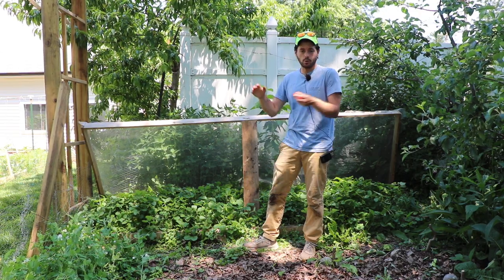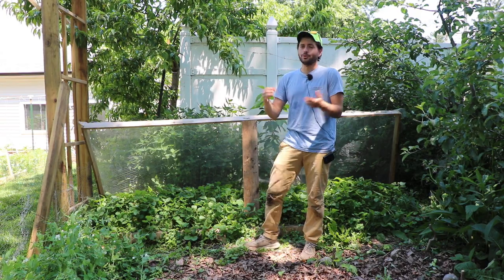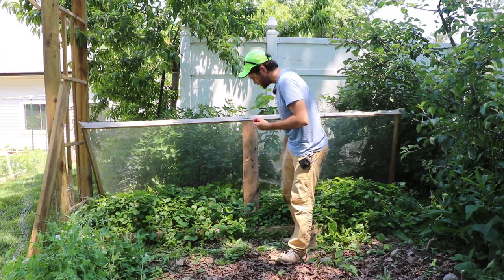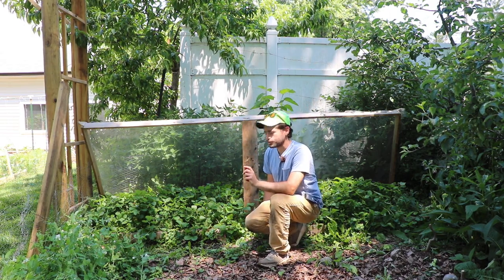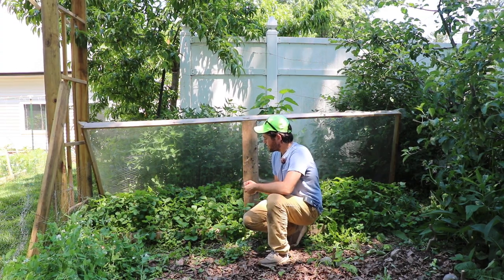There's no reason to ever buy strawberries. There's no reason, in my mind, to grow any other variety unless you really wanted to try something else — like a good June-bearing producer that will produce a lot of fruit all at one time. That's another alternative, but for me, it's amazing.